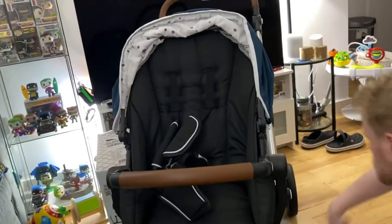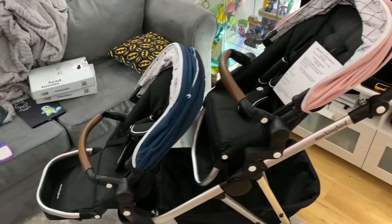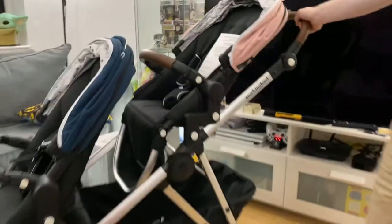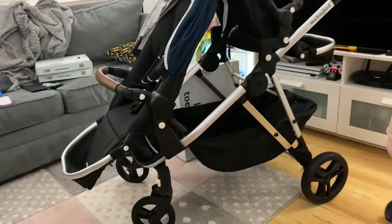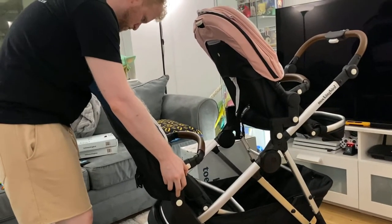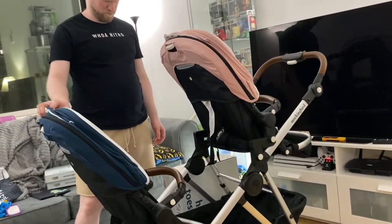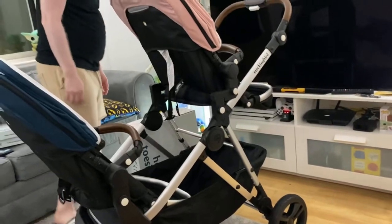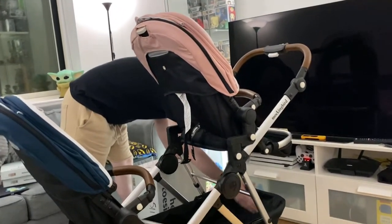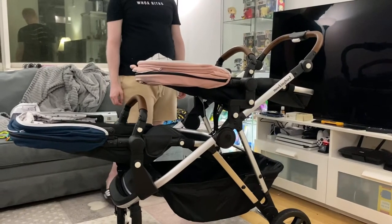So we got — I'm just gonna call it Hayden's seat because it's for Hayden — and this is how it looks right now. These are both seats in their upright positions. We could stroll like this, or we can have both children facing us and his little feet will go right in the basket, which I think he would enjoy. That would give you the most amount of space between each child, which is amazing. That'll be them laying down, so that's pretty nice. I think this will work out really well for our family.